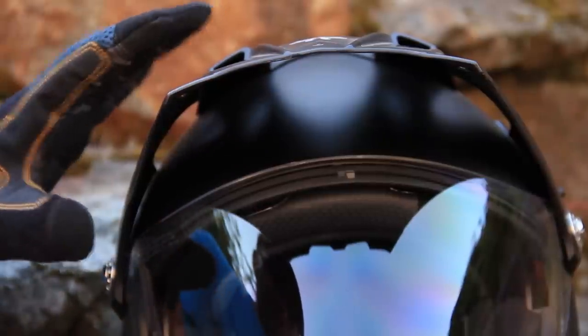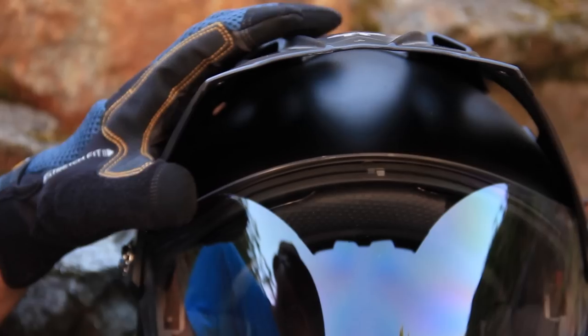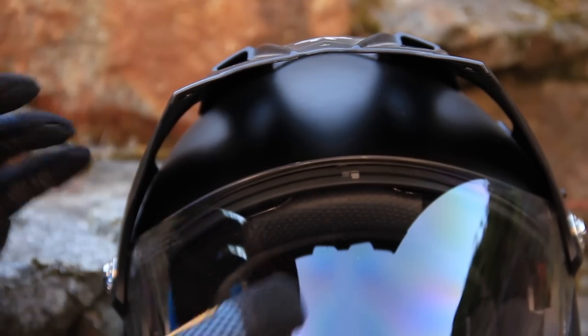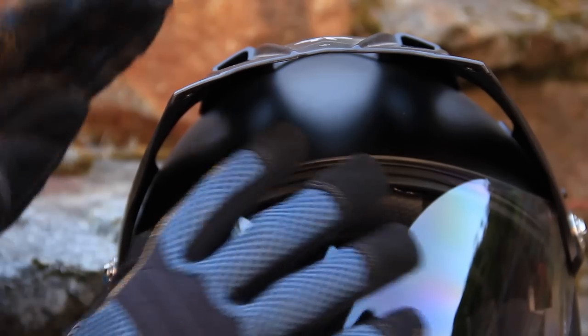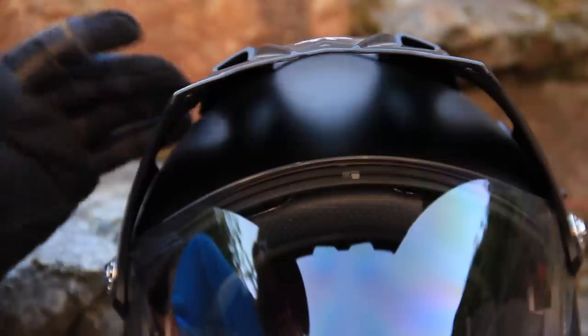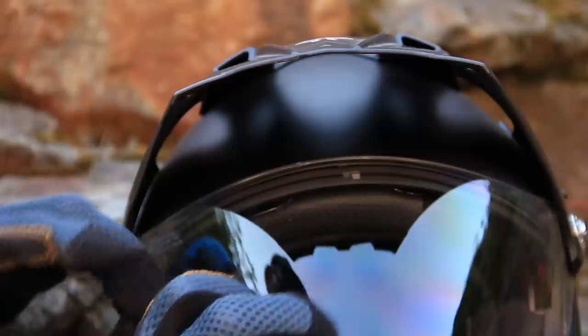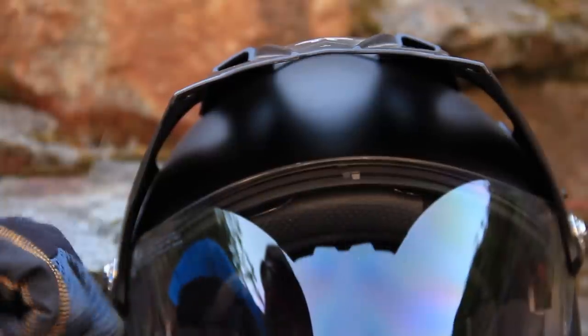You may be asking why I'm wearing gloves — no, it's not a bad manicure. It's warm out today and I don't want my sticky fingers leaving fingerprints all over the visor. They're actually kind of cool gloves — they look like blue Spider-Man gloves — and I'm probably going to use them for riding.